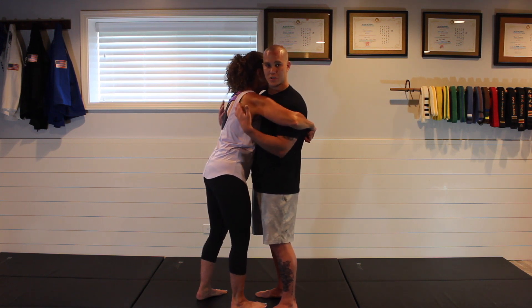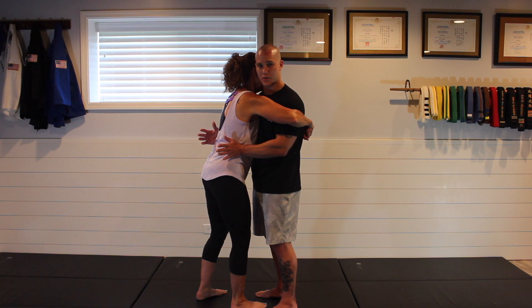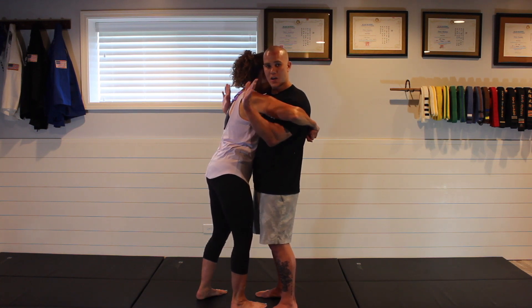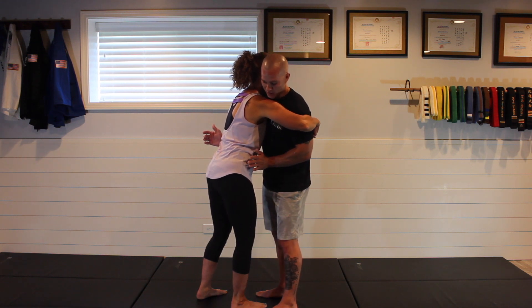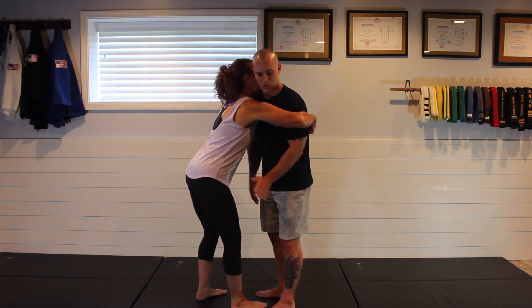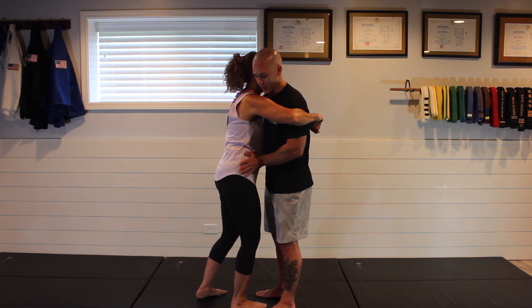Otherwise, we're going to be focusing on the torso and the legs. A very common way to get out of this: I'm taking my hands, using an open palm, and basically fitting this right onto the front of their hip. Both my hands will look like this, and it should fit perfectly right on top of their hip bone.